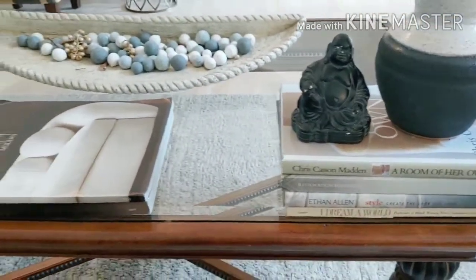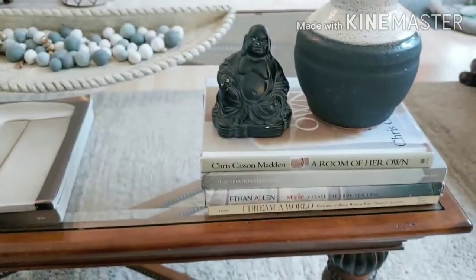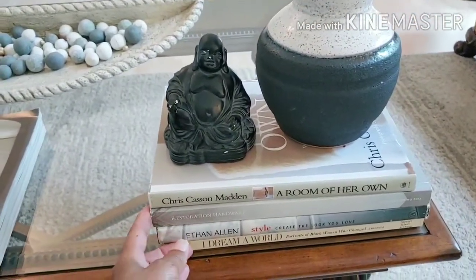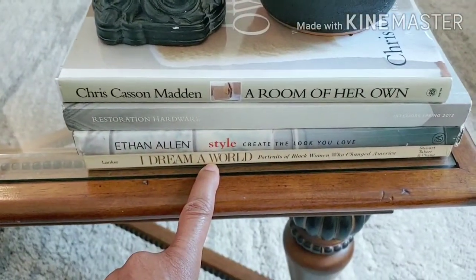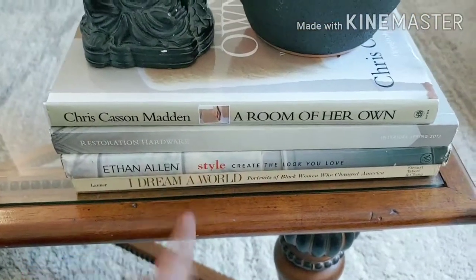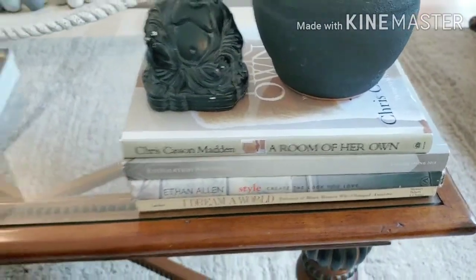They're pretty much just books on decorating. But this bottom book here, 'I Dream a World,' is actually a book of portraits of Black women who changed America. I really like this one — I sit and flip through it sometimes because I love the pictures and the stories.